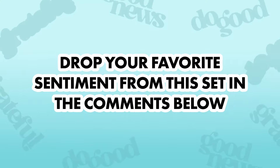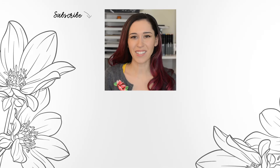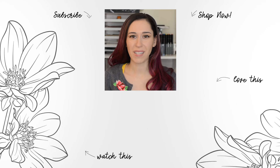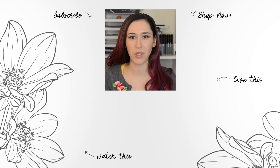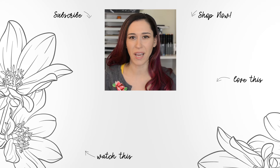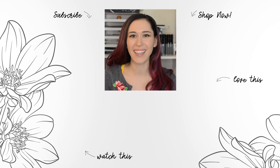Ready to create some standout cards with these sentiment dies? Drop your favourite sentiment from the set in the comments below. Hello Crafters, Jen here. For more tips, techniques, tutorials and to discover which paper crafting products are right for you, subscribe to Altenew's YouTube channel. Make sure to hit the notification bell so you don't miss any videos. Thanks for watching.